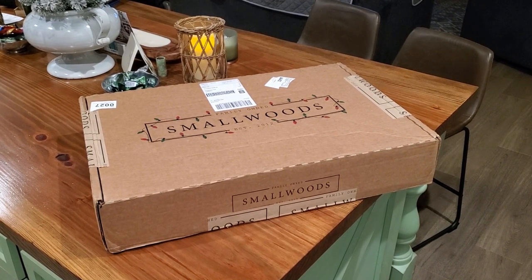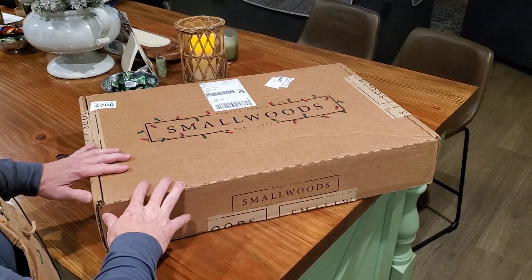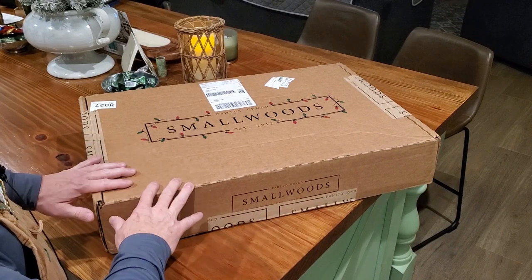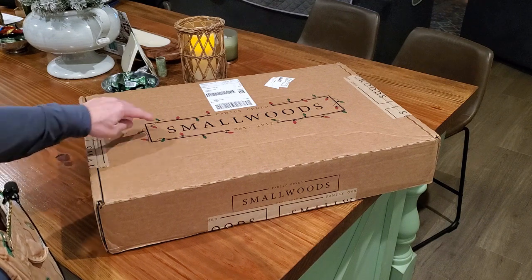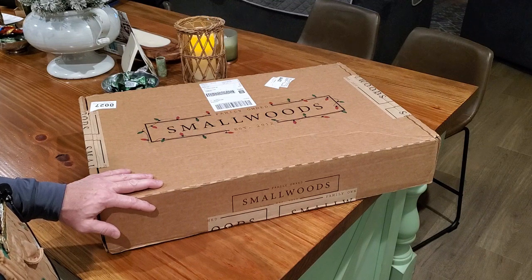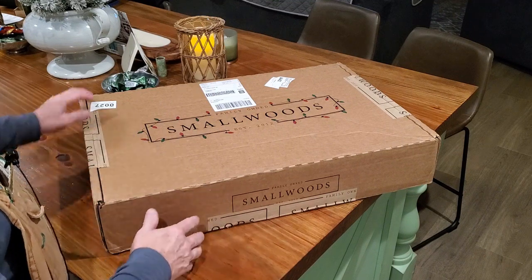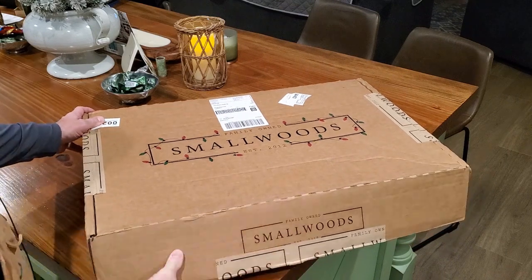Hey guys, welcome back to Thistle Hill Farmstead. I'm really excited to show you what I got in the mail today. These are some pictures that we had framed and printed by a company called Smallwoods. I haven't opened these yet — I've just cut the carton open — so we're gonna open it together and see what they look like.